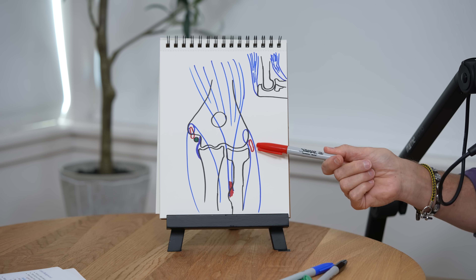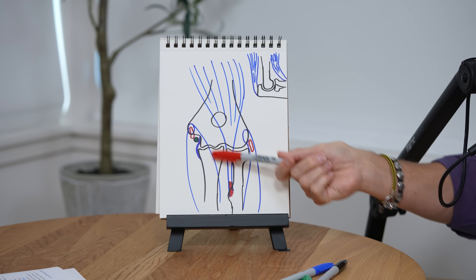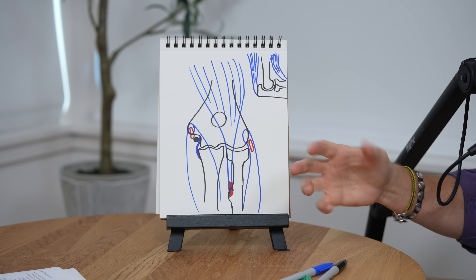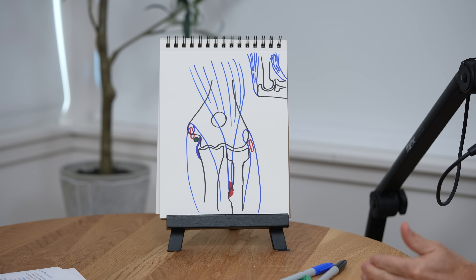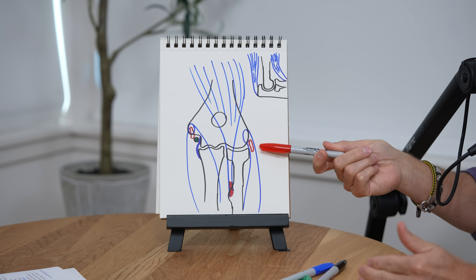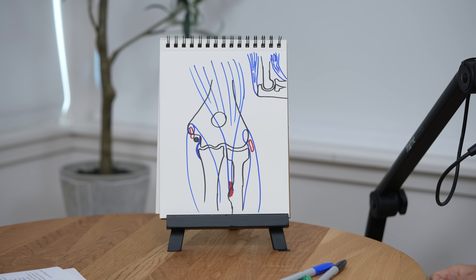On the inside of the elbow, where our funny bone nerve is — the ulnar nerve — that's the green structure in cross section. Overlying that are the flexor pronator muscles that help bend the elbow and pronate the forearm. Those can tear right in this region, and that's where we get golfer's elbow, known as medial epicondylitis. The lateral side is tennis elbow, lateral epicondylitis. The biceps tendon and these two are the most common tendon injuries by far.